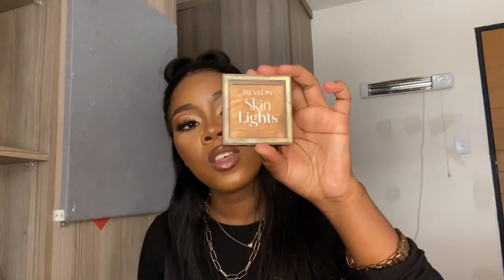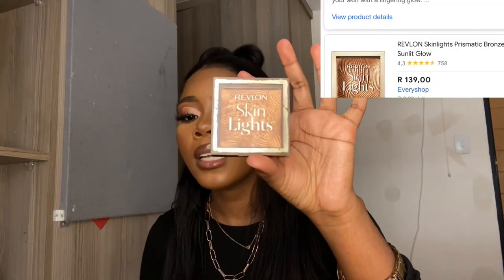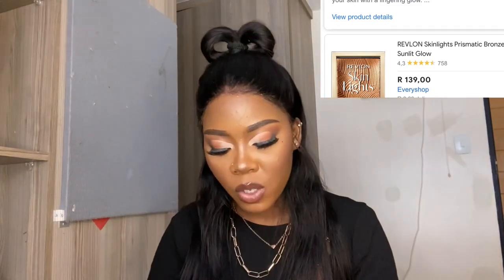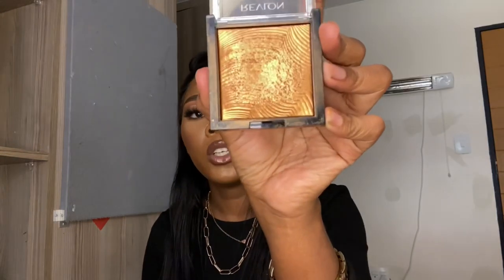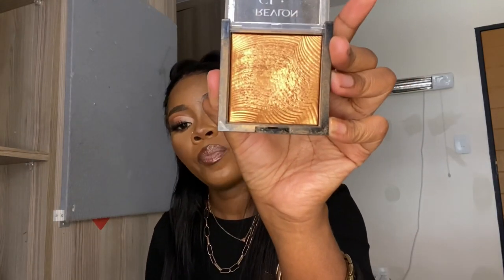If you like using bronzer or highlighter or something like that, this is the one you can go for. It lasts very long — I've been using it since 2020 and we are in 2021, and there's still a lot left. It's not going to finish anytime soon.